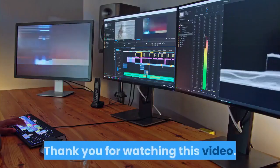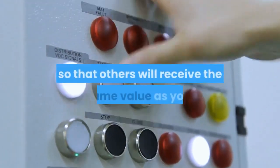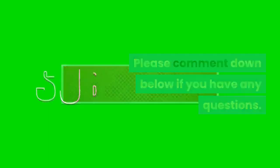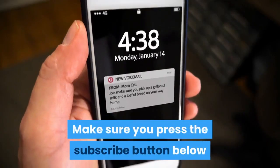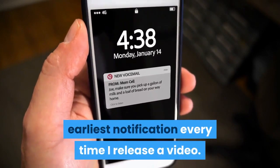Thank you for watching this video. If you found it valuable and meaningful, don't forget to give it a like and share so that others will receive the same value. Please comment below if you have any questions, and don't forget to subscribe to the channel and click the notification bell to get notified every time a new video is released.